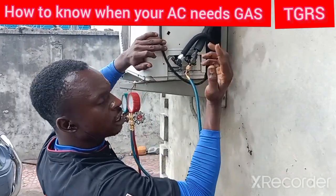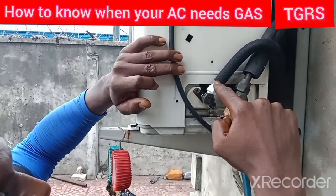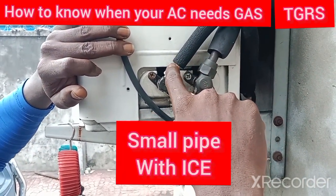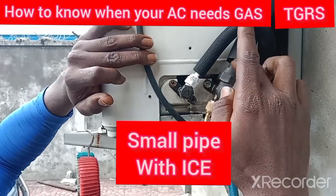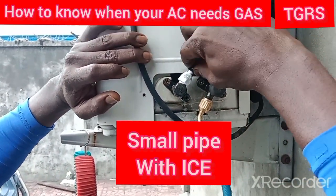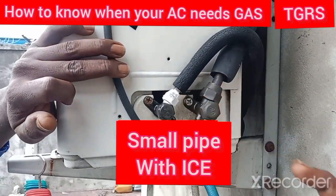When you look here very well, there is ice here and there is no ice here. This ice in this place shows that there is no gas on this unit. When you watch very well, this place is freezing — this is ice — it is really freezing because there is no gas.